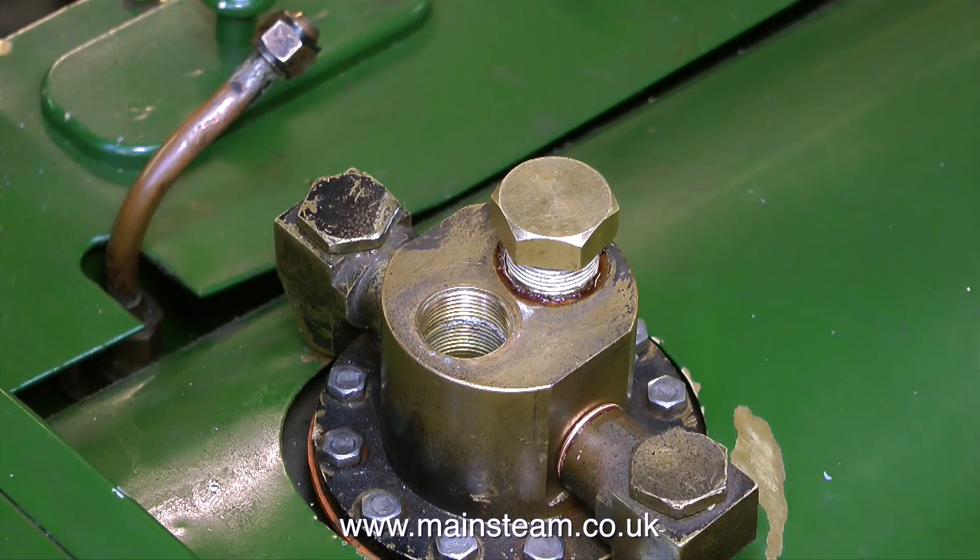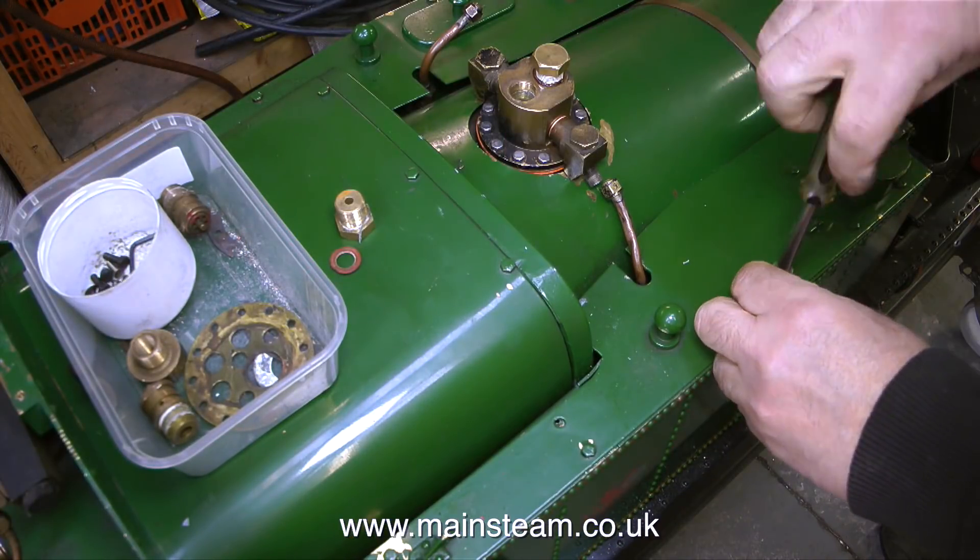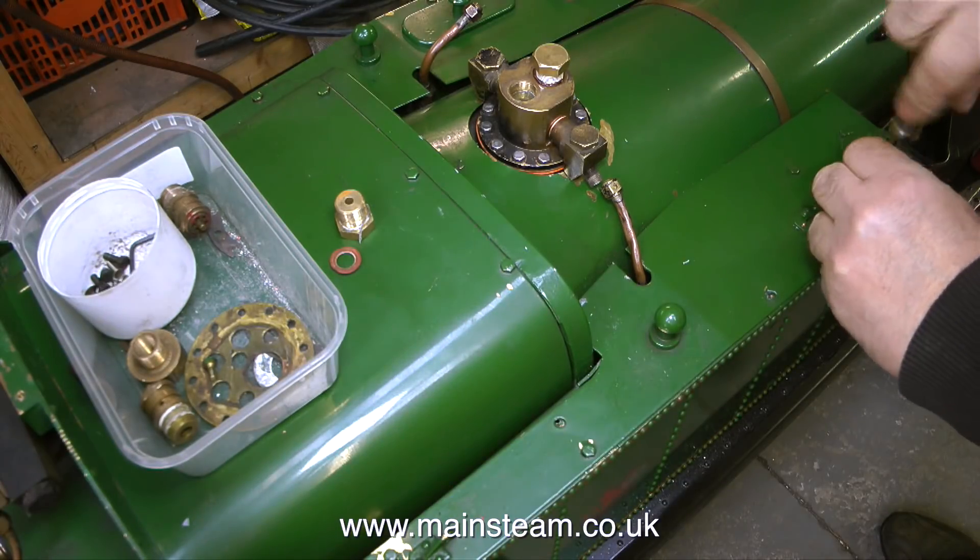These two pieces of copper pipe with the unions on are really not very good at all — I would say they need replacing. But for the moment, I'm going to put them in position on the top feed clacks. And to do this properly, I need to remove the lids from the tanks so I can get my spanner in there to tighten them up, because as you can see, the pipes are very loose.